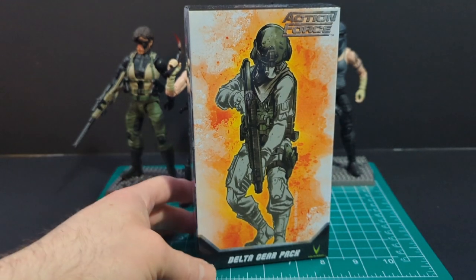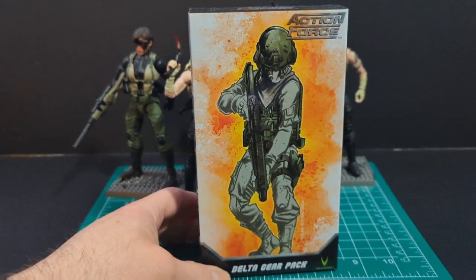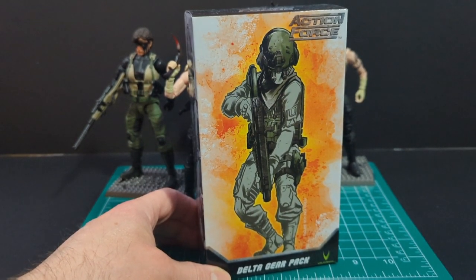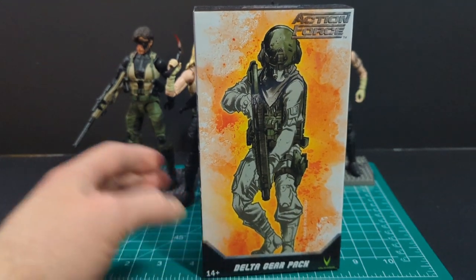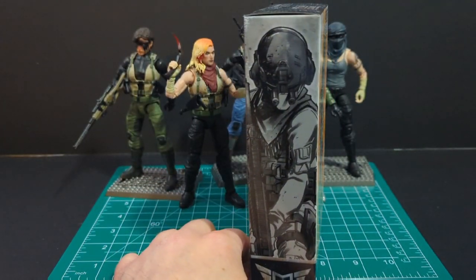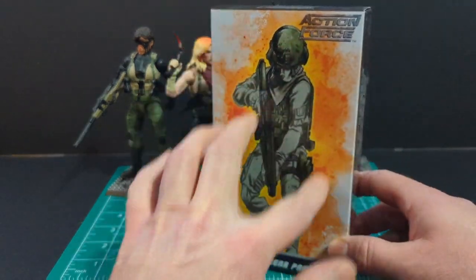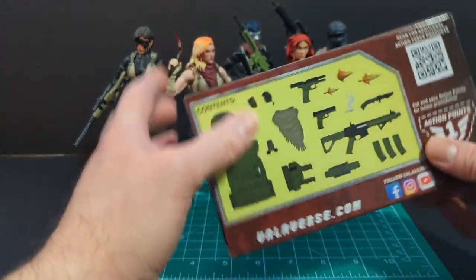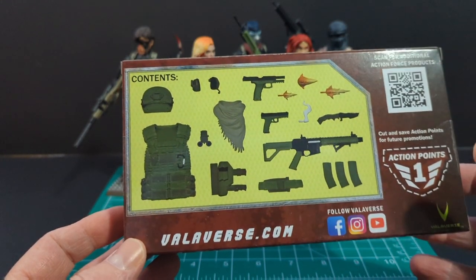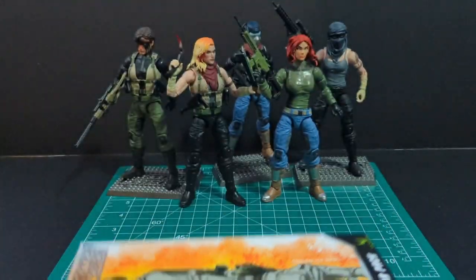First off, we're going to look at the Delta gear pack. This is Series 3, the female wave, and it's really awesome artwork. I've always liked this type of artwork — it's got the watercolor style, which is really awesome. We also got a black and white rendition and an exploding-type background. On the back we have all the included accessories and one action point. Let's go ahead and open them up.